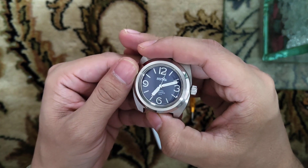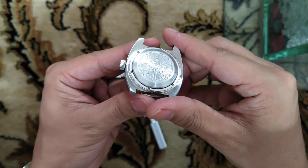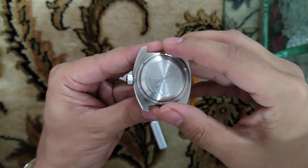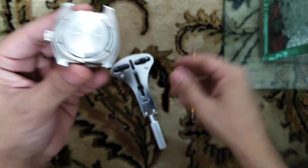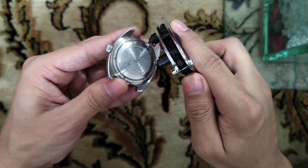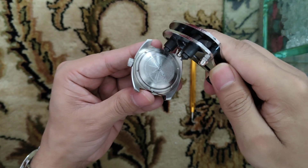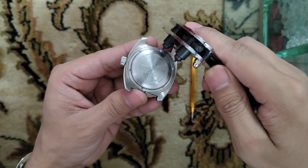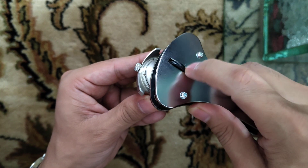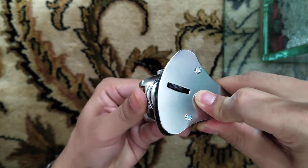This is the Vostok watch, it's running quite slow. Let me open the case back. In order to open the case back, this is the ring that you need to unscrew in the anti-clockwise direction. For this purpose we have this tool — one end will go here and the other end at this point.